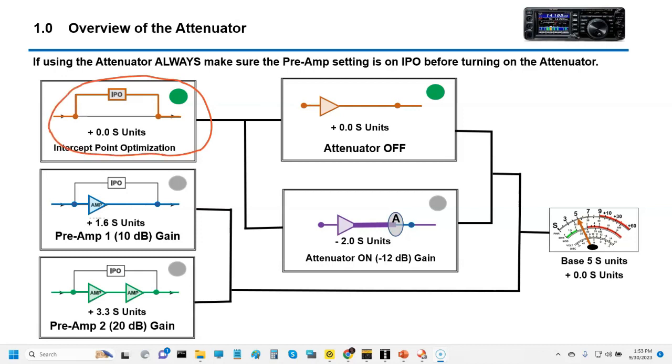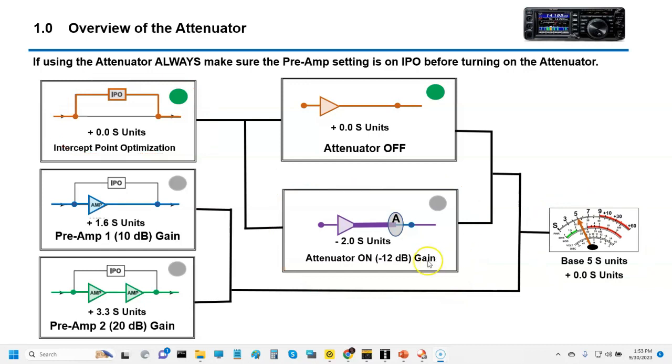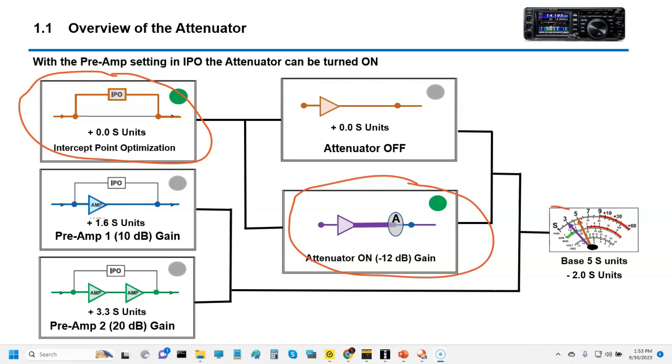With IPO mode, you can activate the attenuator and I'll show you. For example, if we have a signal at S5 and I turn on the attenuator, here's what's going to happen — that signal is going to drop. So now I've got IPO set, and the attenuator is active. We've got about a 2 dB drop here — we went from S5 to S2. That's how that works.